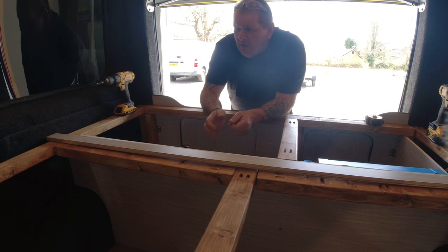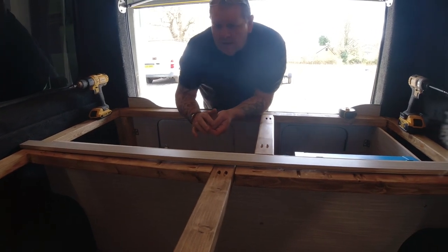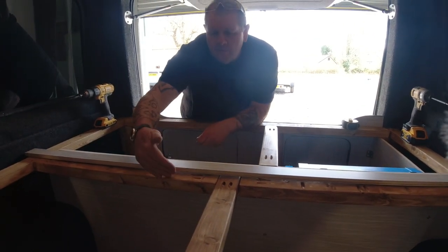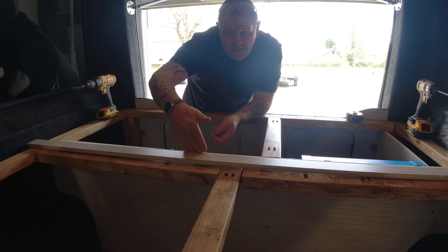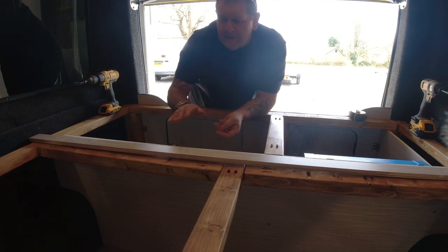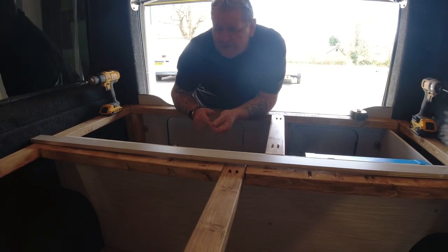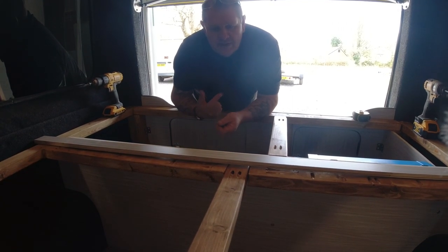Right, so I've cut this centre bar. What's going to happen is one part of the bed board will be attached to this side via a hinge, and one part of the bed will be attached to this side via a hinge as well. So I need to secure this centre support for the hinges and then cut the boards for each side of the bed.